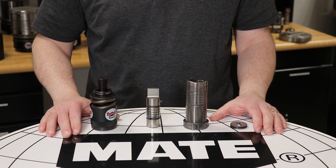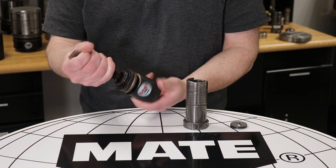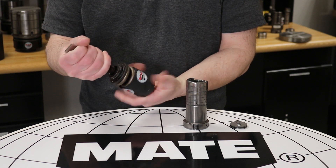First, insert the punch into the canister. Simply twist the punch until the canister just covers the thread with the punch.